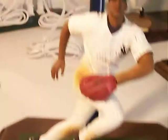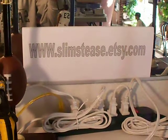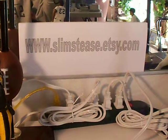Join us at SlimsTease.etsy.com for more great gift ideas. We'll see you next week. Bye, thank you.